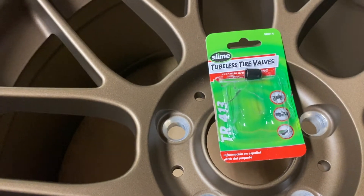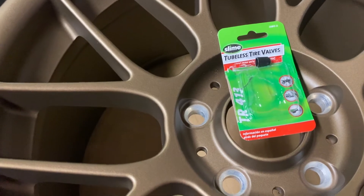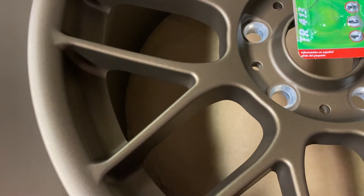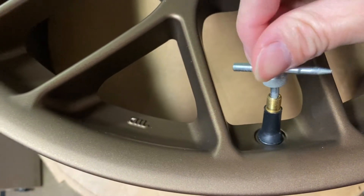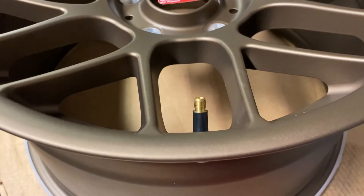Pull it through and it sits perfectly. I only have one unfortunately, so I'll definitely need to get more. On this valve stem tool, this side you can put into your valve stem to take out that little core — don't forget righty tighty, lefty loosey. Once you put your tire — one of these Falken F7000s — once you get that tire seated on there...